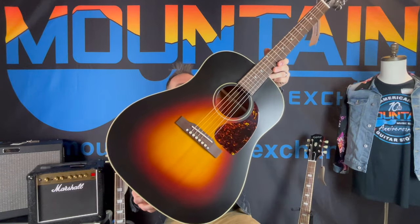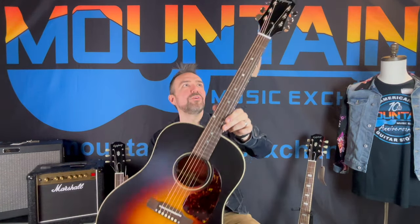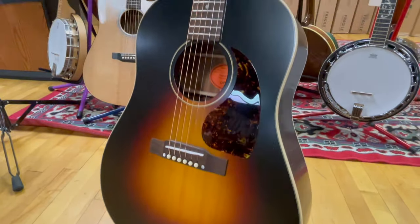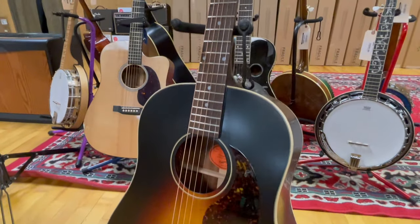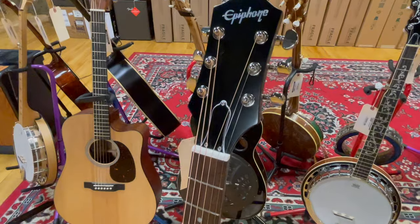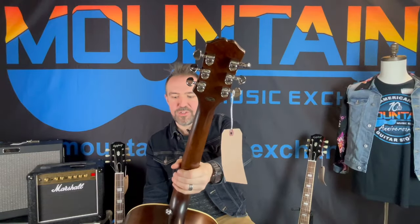First up is this really vintage style, super cool, all solid wood J45. That is a beautiful burst that you're going to get on this. That tortoiseshell pickguard really sets it off. It looks amazing.